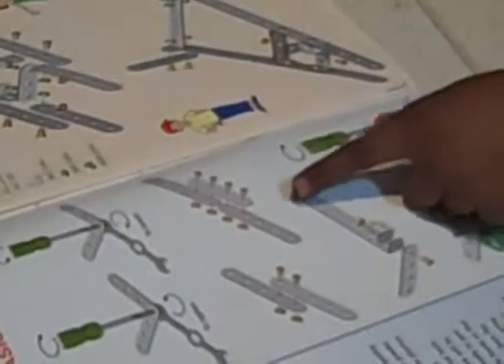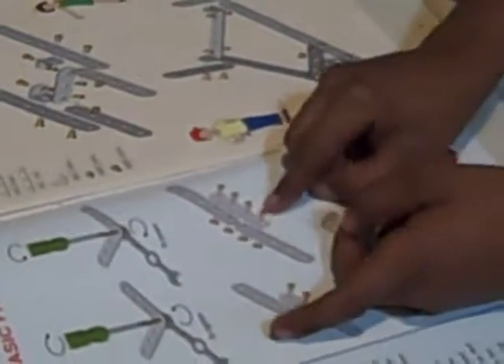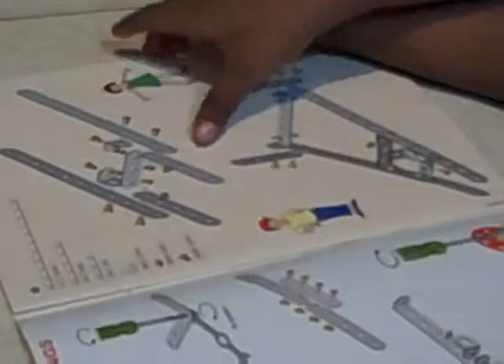And here they show how to use the pieces — when they show like this with a line, that means you should put it in. And here all these things are the pieces that you need. And here they wrote something.